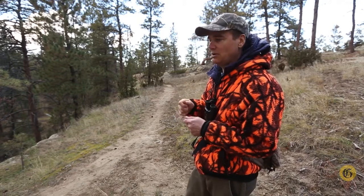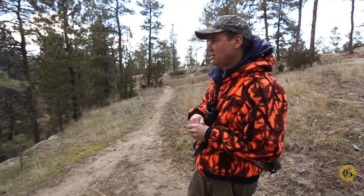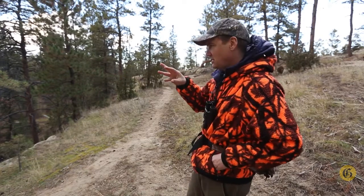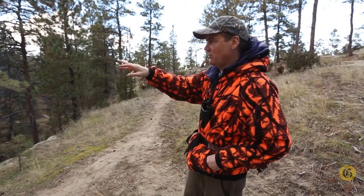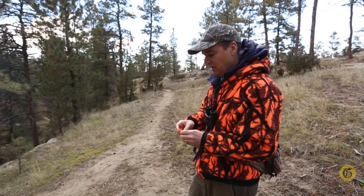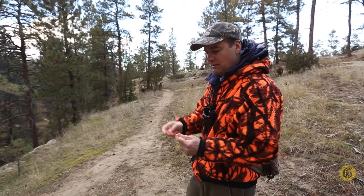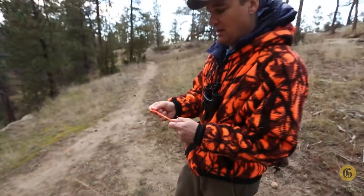Give it ten to fifteen minutes. During that time you can get your tag out, get your stuff ready for processing the deer. And memorize where the animal was standing. I also like to mark where I was standing when I shot, because when you walk over there and start looking back trying to figure out where it was, it might not look exactly the same — things change when you move positions. So I always carry some orange flagging with me. Just break off a little strip and put it on a tree, a piece of grass, or whatever, right where you're at. Tie it on, and that way you can see it from where the animal was.